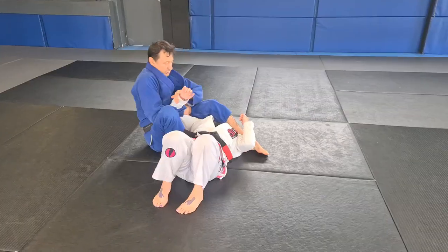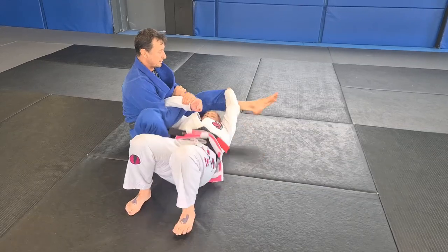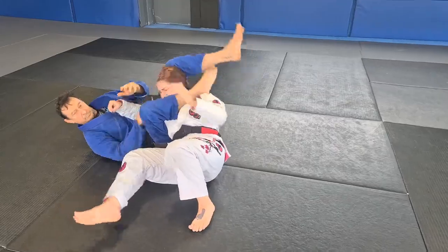Arm bar position here and I push the leg over the head here, come through and here.